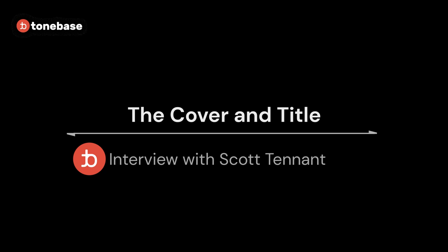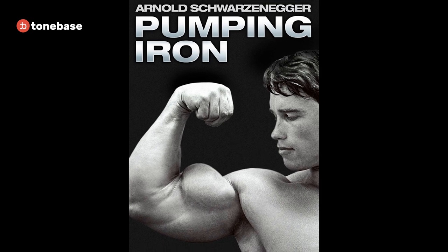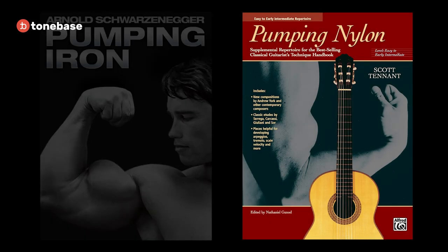I was really, really into lifting weights — not bodybuilding type, but trying to teach myself Olympic-style lifting, like clean and jerk and the press. The Bible then was Pumping Iron by Arnold — that's what everybody was reading. I had my copy and I thought, man, if I ever do a book, I'm going to call it Pumping Nylon. Everybody thought it was so funny. And I got my chance. It started out as an article for Guitar Player.